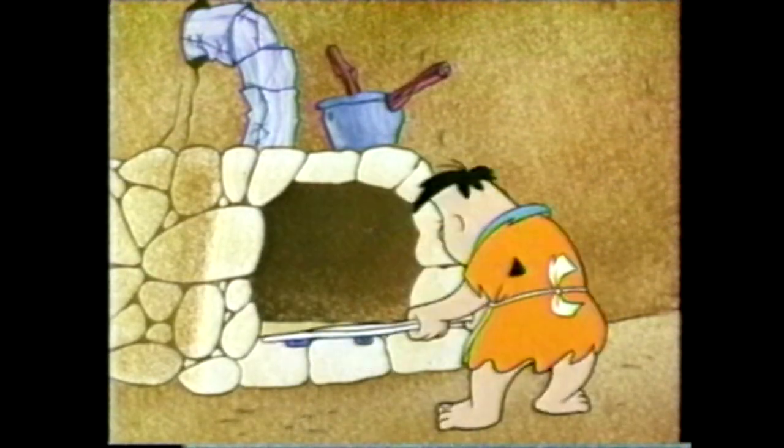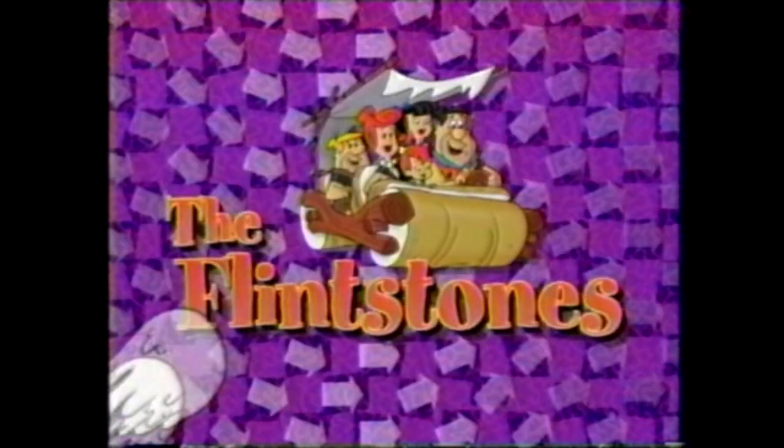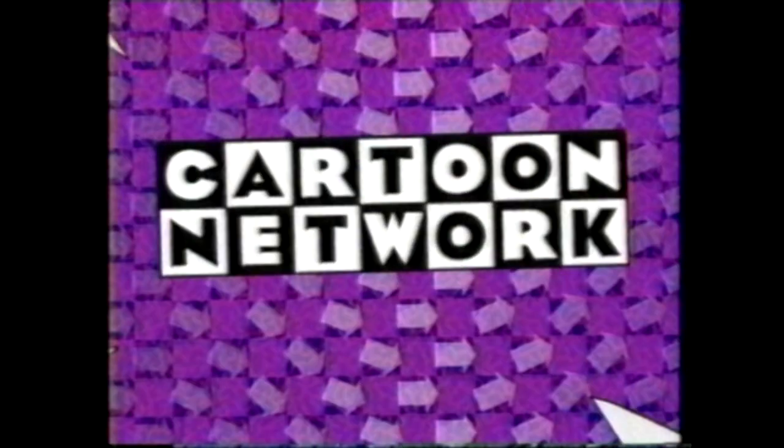Let's get back to the Mother's Day marathon. I'm ready for a home-cooked meal. The Flintstones will return on the Cartoon Network.